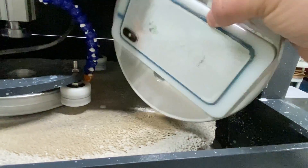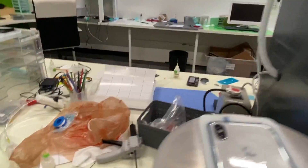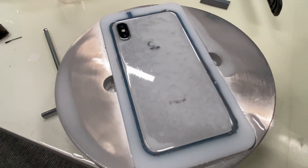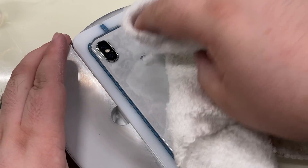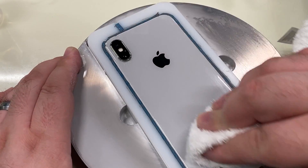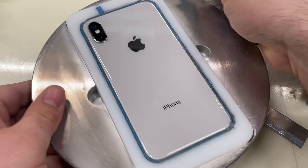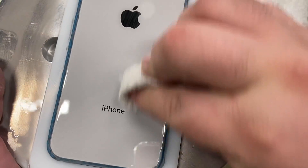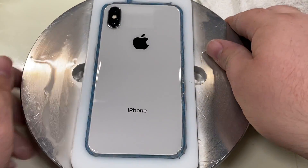Once we've run it for a specific amount of time, we can then take it out and verify whether or not all the scratches that we want removed are gone. We'll clean off the excess liquid. You can almost hear the difference in the glass — you can almost hear it rubbing, it's like a fine sandpaper, it's abrasive.